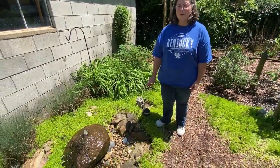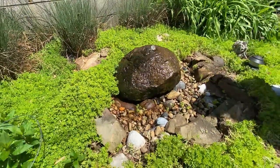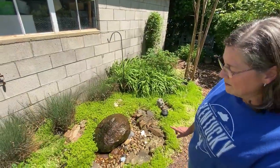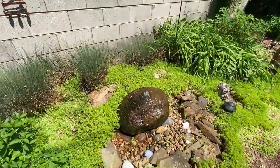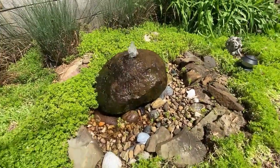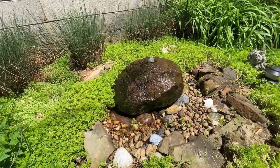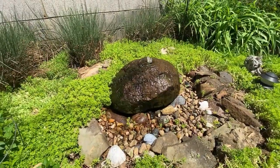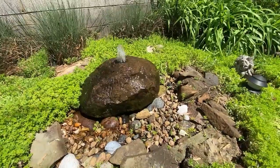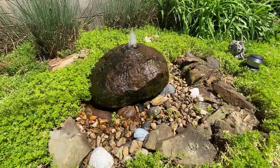This fountain was the hardest to build because I had to figure out a support — the rock is so heavy I can't even lift it myself. To make this fountain, I had to dig a hole and put a reservoir tub in the bottom with a submersible pump. I then made a metal stand out of metal fencing, laid a sheet of rubber over the top with a hole in the middle, set the rock on top of it, and fed the pump up through the hole in the rock.